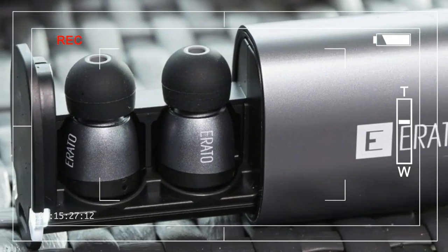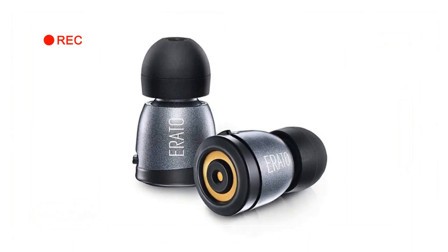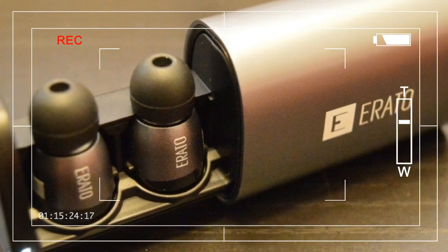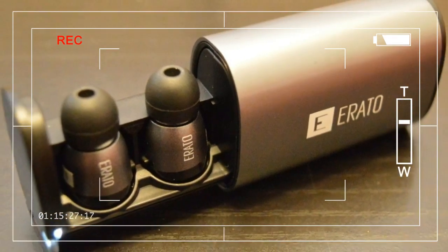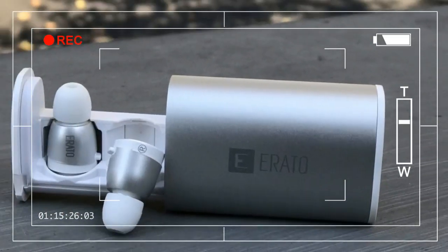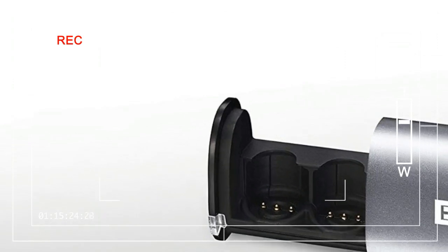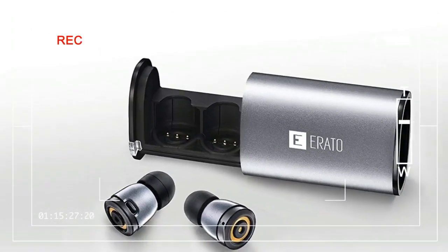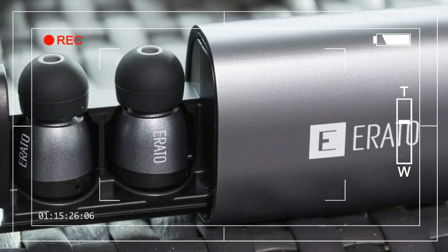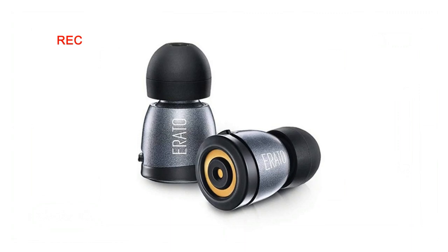Setting up the Arato earbuds is crazy easy. There's no need to download an extra app because the earbuds work just like any other Bluetooth headphones. To switch them on, simply hold down the single button located on each bud. Keep pressing one of the buttons down if you need to make them discoverable by your phone, tablet, or computer. It doesn't really matter which earbud you pair, as they all sync with each other regardless.